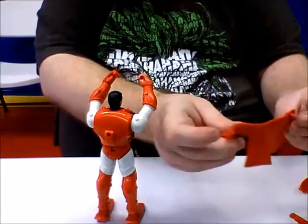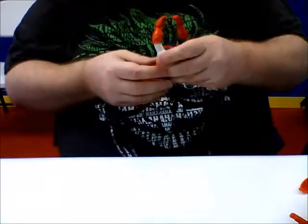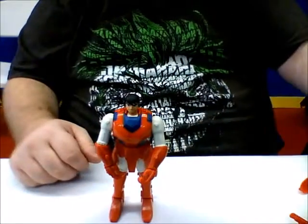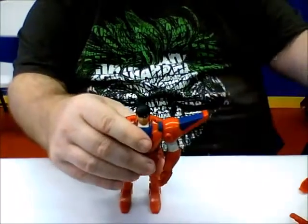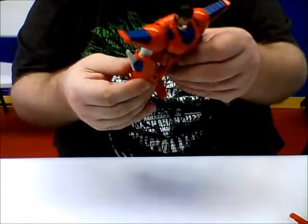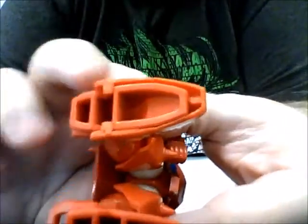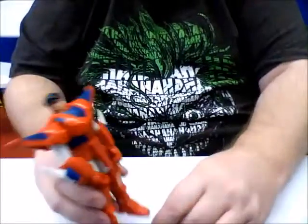We have the little belt — with the belt, we have a little peg here that just plugs into the hole right in the front. So we have the torso armor and the waist belt there. We've got the little shoulder pads here — they just clip right in like so. Almost done here. They go on the feet, and they're just going to clip right down there. There's two little clips at the bottom here.